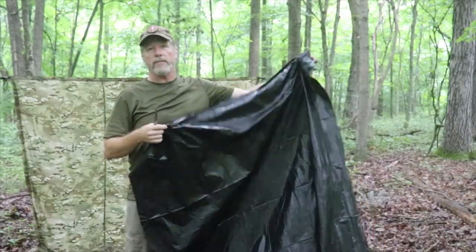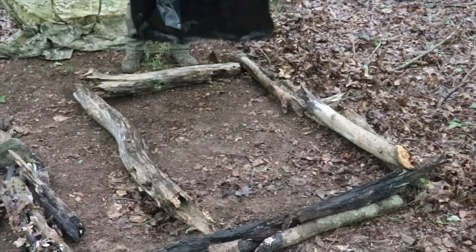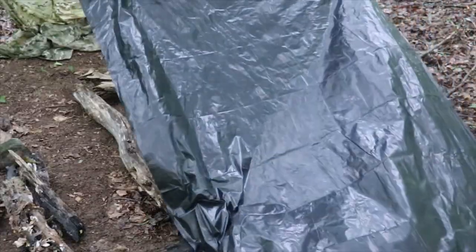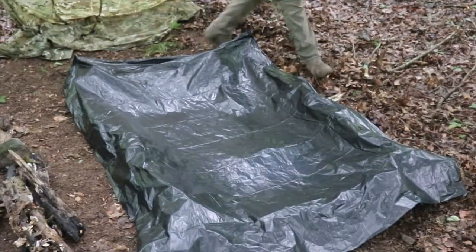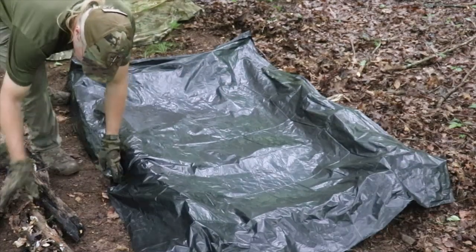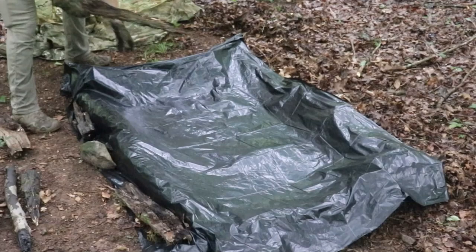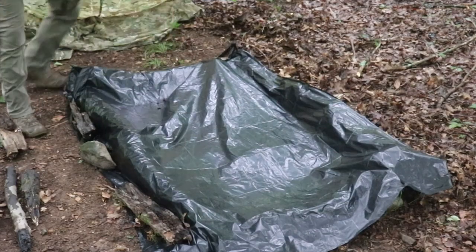Now, this is going to be our basin. We're going to spread out the bin liner and try to center it so it's draping over all of the sides. It looks pretty good. Now we're going to use things like more deadfall to put on the edges of the tarp — here's a big old rock I can use — and we just want to make certain that we have enough weight on the edges.